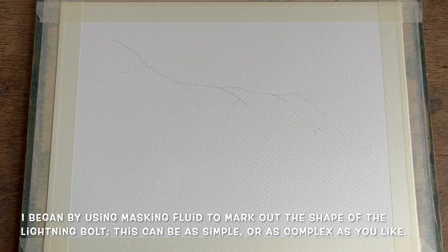I'm beginning this demonstration with my lightning already drawn out. All you need to do is sketch it softly in pencil over your chosen piece of watercolour paper, then trace the lines over with masking fluid. You can make it as simple or complex a shape as you like, in either landscape or portrait format.